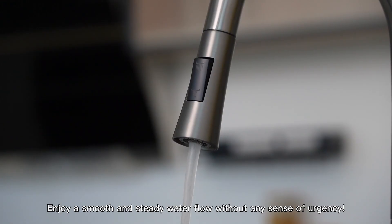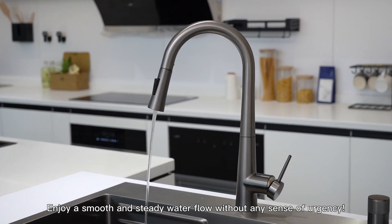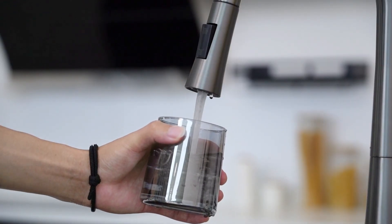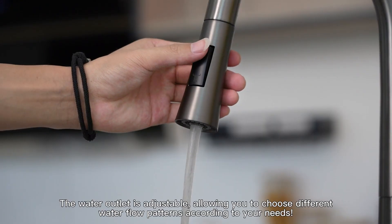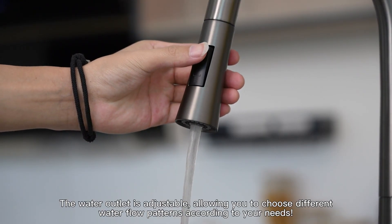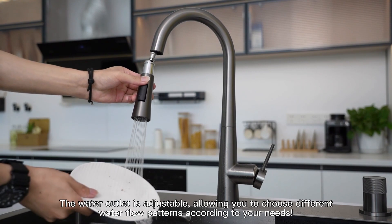Enjoy a smooth and steady water flow without any sense of urgency. The water outlet is adjustable, allowing you to choose different water flow patterns according to your needs.